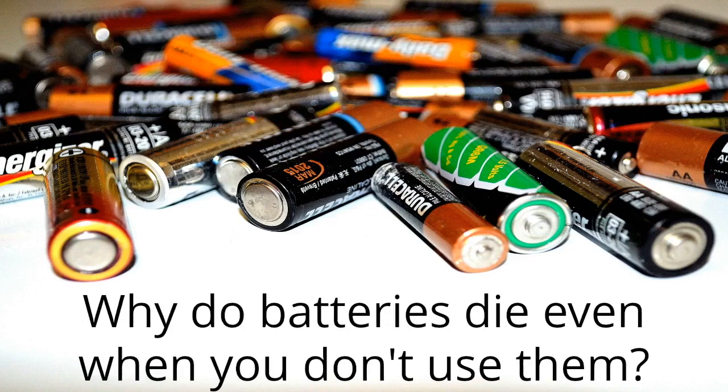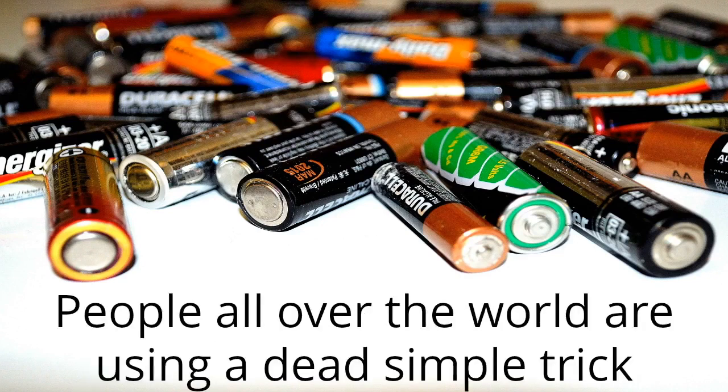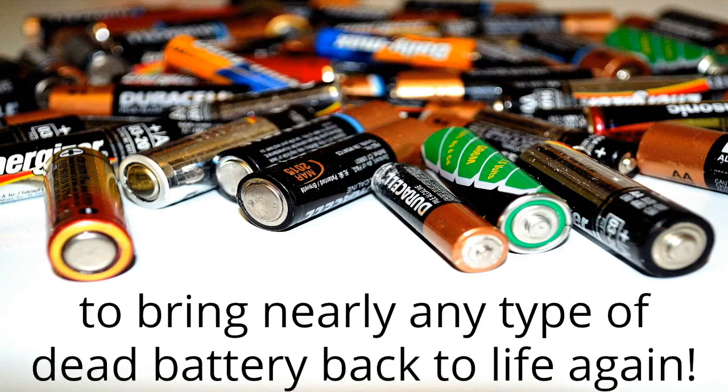Why do batteries die even when you don't use them? If you're like me, you hate buying batteries. Well, guess what? People all over the world are using a dead simple trick to bring nearly any type of dead battery back to life again.